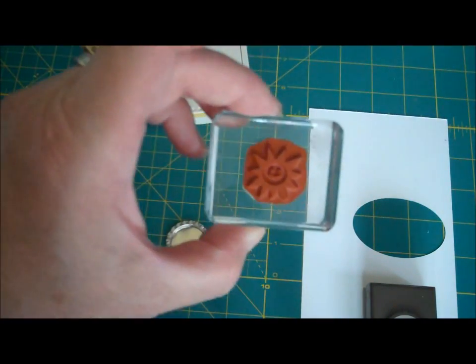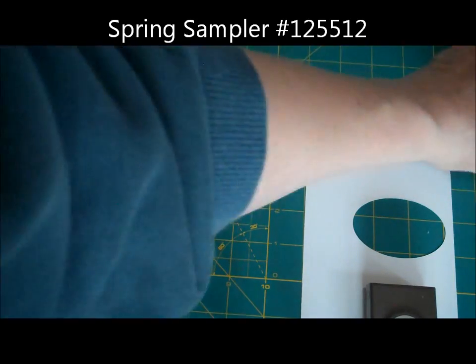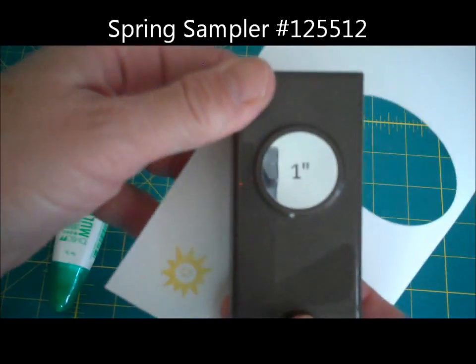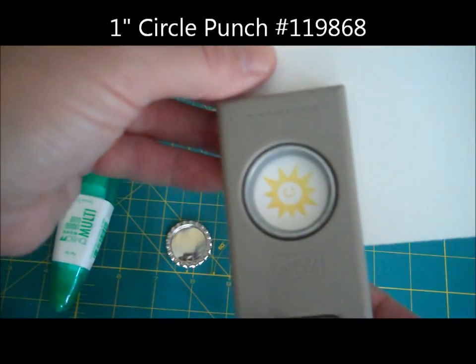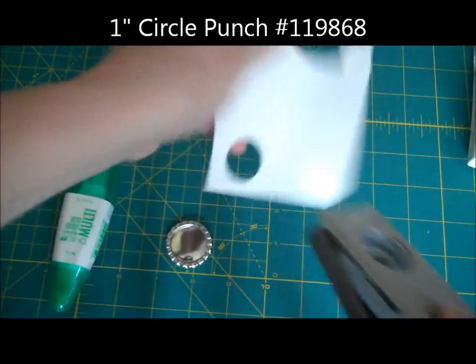I'm using the little Sunshine stamp with Daffodil Delight ink. I just stamped it out. Now I'm going to use my little 1-inch circle punch. I'm going to stamp this out and try to center it as much as possible.